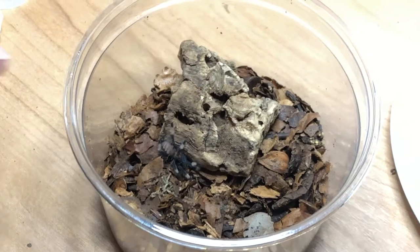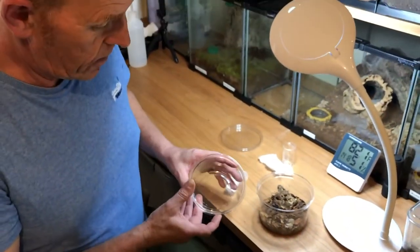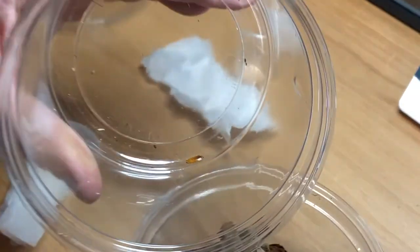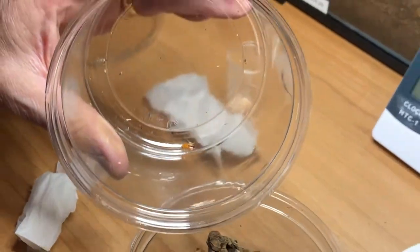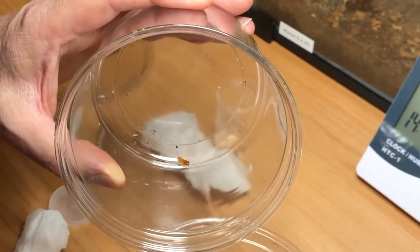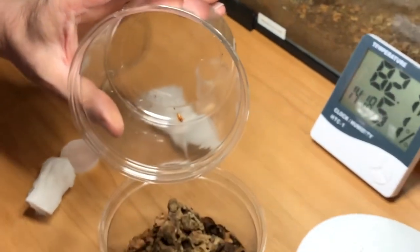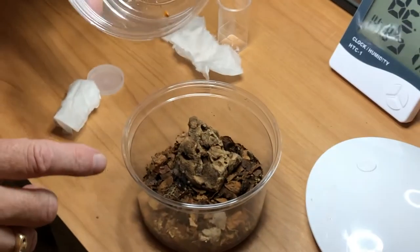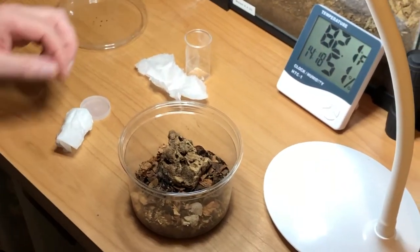Give him a little tickle — there you go, you're in your new home! And that is basically the sling's new enclosure. Food-wise, I feed my guys on young red runner roaches. This particular size roach is ideal for this size sling. He can have one or two of these a week and he will grow at a nice steady rate.